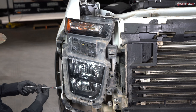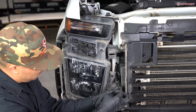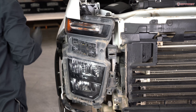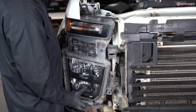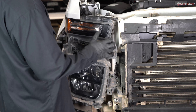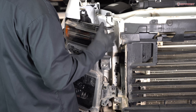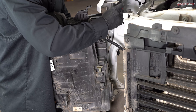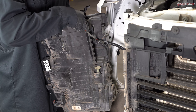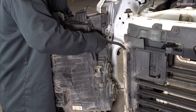Remove six 10mm bolts securing the headlight. Grab your panel popper and lift up on the top tab. Carefully unseat your headlight. Disconnect your harness from the assembly, then carefully slide back the red clip of the connector to unlock it, press down on the tab, and disconnect.